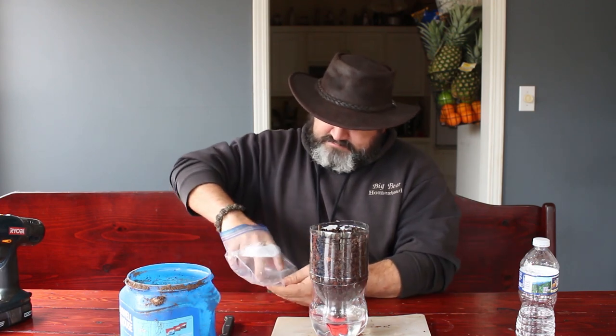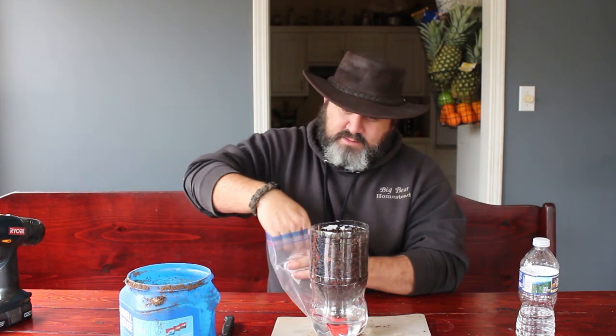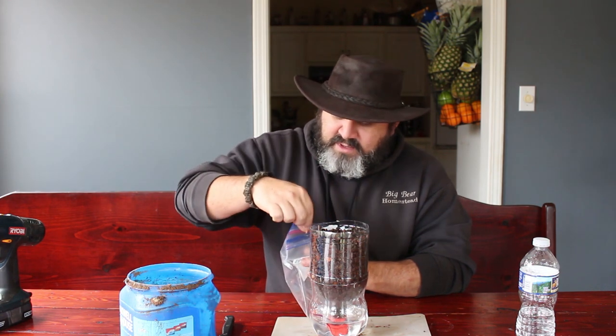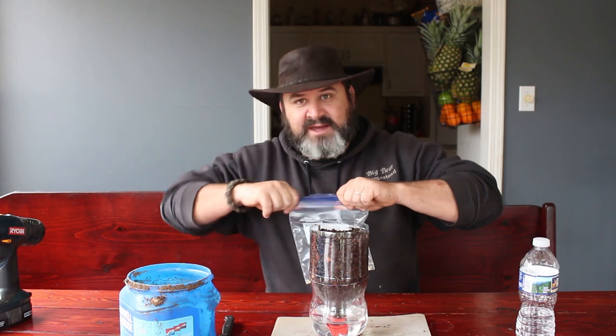Then make yourself a little hole, take whatever you're going to plant — in this case we're going to plant some bell pepper seeds — and plant them. Make sure they get the right amount of light and temperature they need and you should be good as golden. I hope you guys enjoyed this video and maybe got some ideas for homeschool science projects, or a way to help propagate cuttings. Thanks for coming by the Big Bear Homestead, and as always, have a nice day.